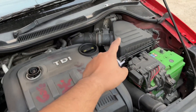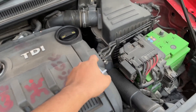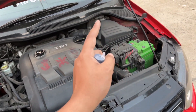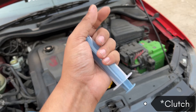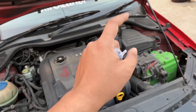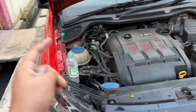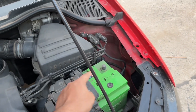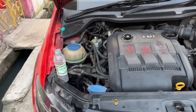I need to open this filter box but I don't have the tools — these are not Allen bolts, these are star bolts, and I don't have a star bolt. So this is the whole process: bleeding the brakes and the clutch. After this everything will go smooth. Before starting, open up the terminal of your battery.